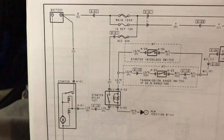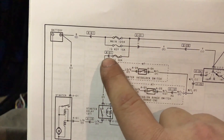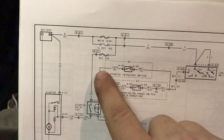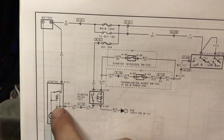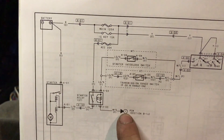This car is having an issue where it's getting power from the battery through the accessory fuse into the starter relay, and it's getting power from the ignition switch out through the starter interlock relay into the starter relay — but it is not sending power out to the actual starter itself. I'm also not sure if it's sending power out to the PCM.